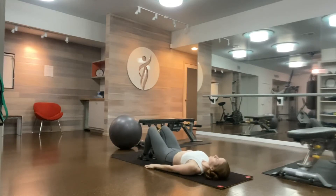Hi, welcome to Killer Core. It's Veronica. We have 10 exercises for 10 minutes of core work.